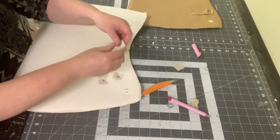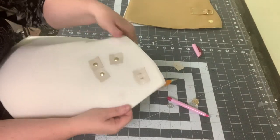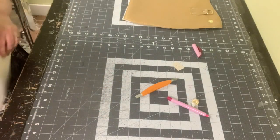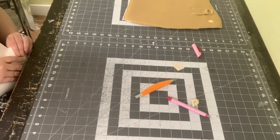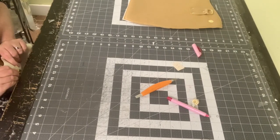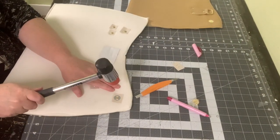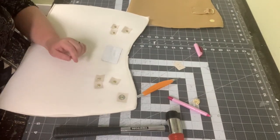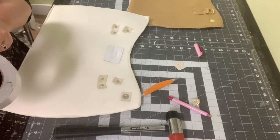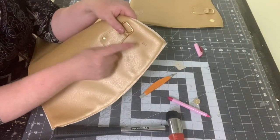Once the snap is through all the layers, take your piece of Decoville Heavy and put it over the prongs. Put on your washer, then use the edge of your table to push your prongs toward the center — some people push them to the outside, I always push them to the inside. Give them a slight tap with a mallet to make sure they're nice and flat. Then place a piece of gorilla tape or duct tape over those prongs so they won't wear on the back of the lining.